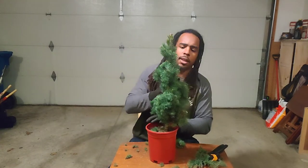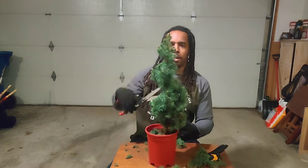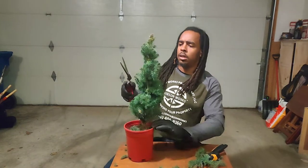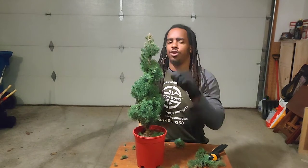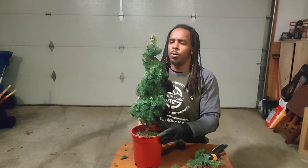Do not be afraid. I always say there are no mistakes in topiary. If I decide to cut the top of that off, that doesn't make it less of a topiary — it just means I changed the design. The topiary is all about what you want it to be. It's your imagination. Go wild, go free.